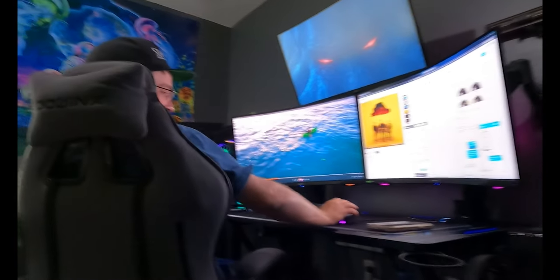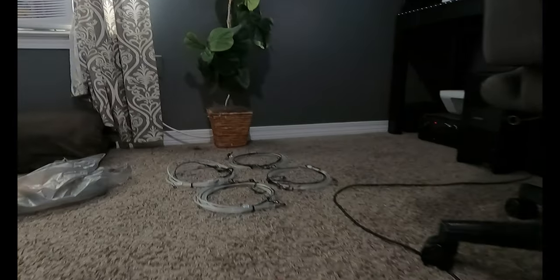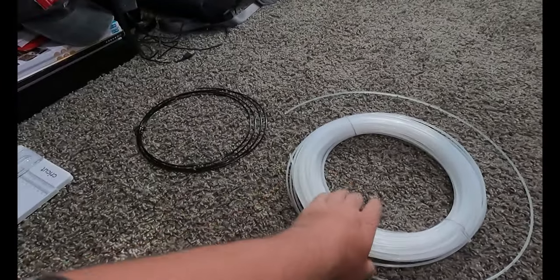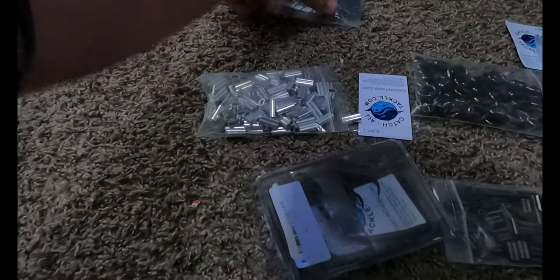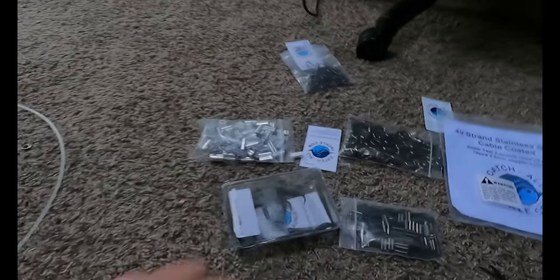What's going on everybody, we're getting prepared to go on another land-based shark fishing trip. Andrew came over — say hi, you ugly sack of crap. Anyway, he brought some materials over: we got cable, we got mono, we got crimps, we got slides — I forget what the heck these are even called. Anyway, you get it.